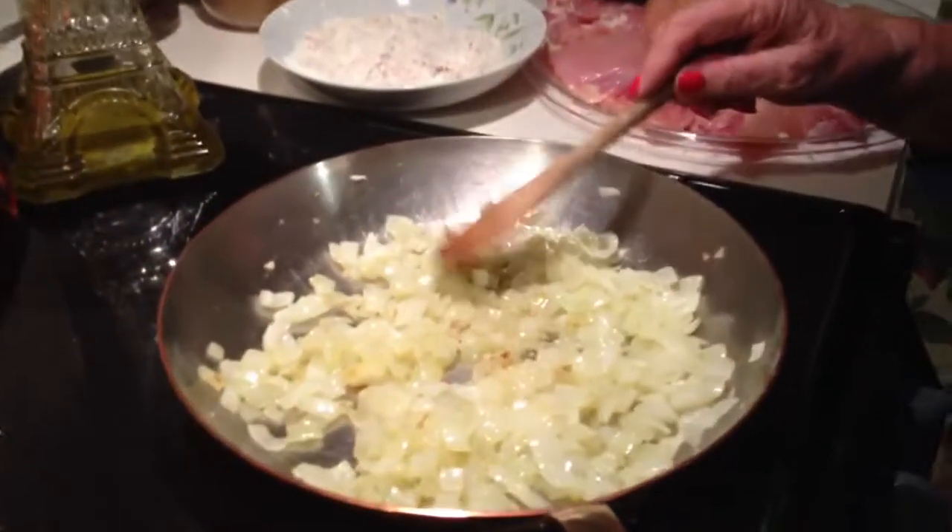I'm sautéing the onions to start with, to season the oil. I've got onions and some garlic in here.